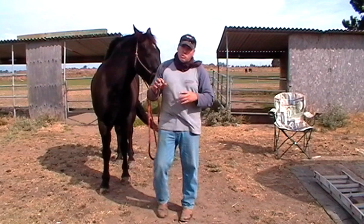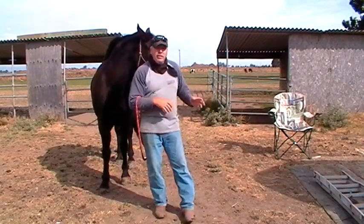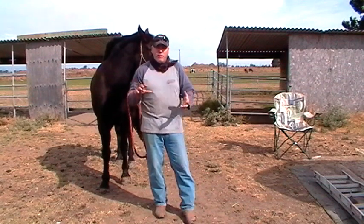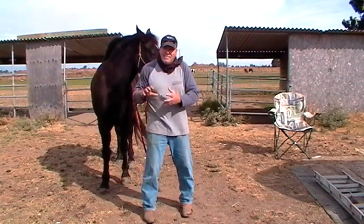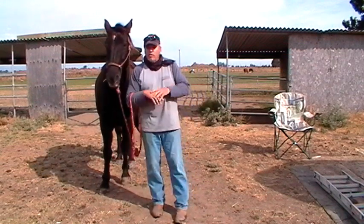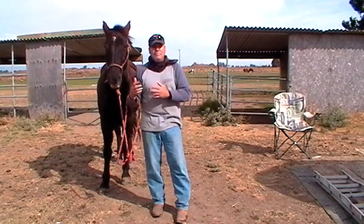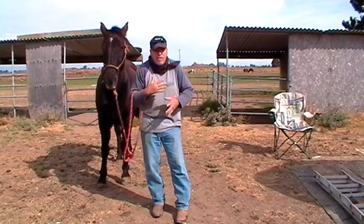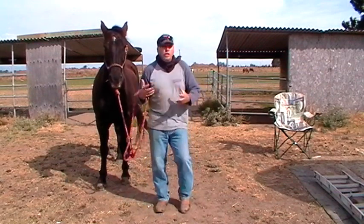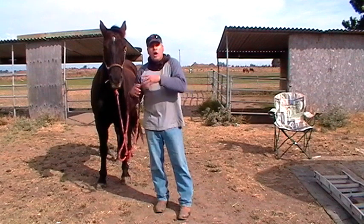It's windy out here today. If I do sacking out in the wind versus out of the wind, my results are going to be different — my behavior is going to have to be different. I'm going to have to realize that wind is an additional factor to consider. If it weren't windy, I could take a plastic bag and hold it here without worry. Today because the wind is blowing, it's going to make the bag flap a lot more — a lot more for the horse to handle. So what I could do on a calm day I may not be able to do right away on a windy day.